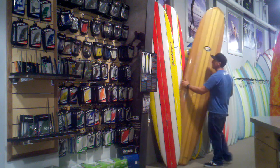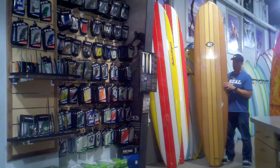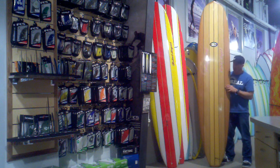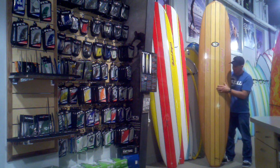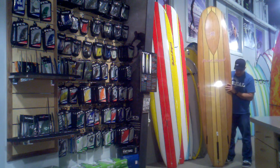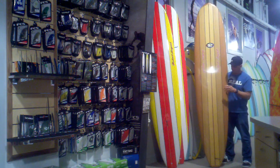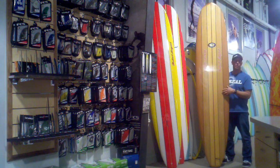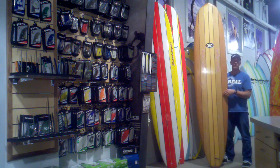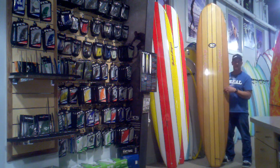If you're looking for both durability and aesthetic, they make a construction called Classic Wood. Classic Wood is Tough Light construction with a layer of wood veneer on top and bottom, wrapped all the way around the rails. They also have solid wood nose and tail blocks. This board is pretty enough to hang on the wall and never surf — although that would definitely be a mistake. It's durable enough to surf and then scrape the wax and hang it in the winter. So that's the Classic Wood Robert August What I Ride.